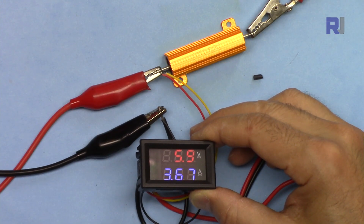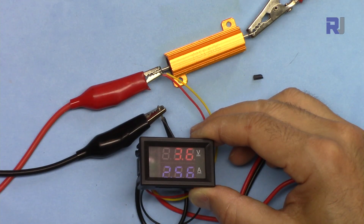Let's test at what voltage it shuts off: at 6 volts it's fine, 5.3 still good, 4 volts still okay, 3.6 volts and it's getting dimmer. So around 3.6 volts the display begins to dim.